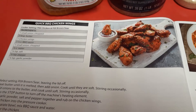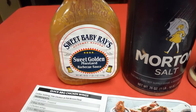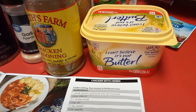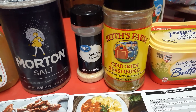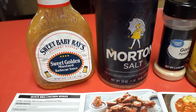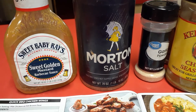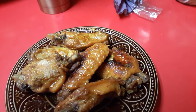I chose to make the quick barbecue wings from the recipe book, but instead I made sweet golden mustard wings — it has a sweet taste to it. The recipe says to use butter, salt, pepper, and garlic powder, but I used butter, Keith's Farm chicken seasoning, and garlic powder. The recipe says to put barbecue sauce in the pressure cooker, but I put sweet golden mustard sauce instead, and the wings came out like this.